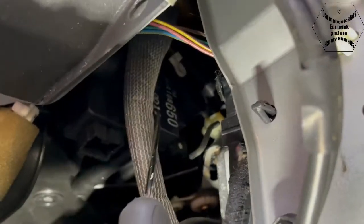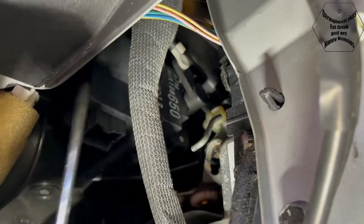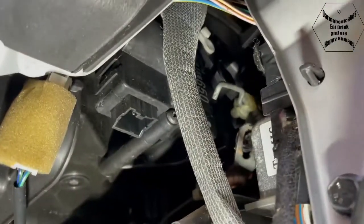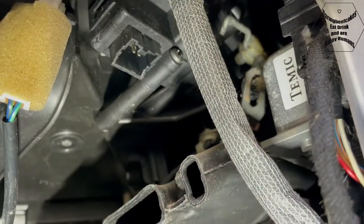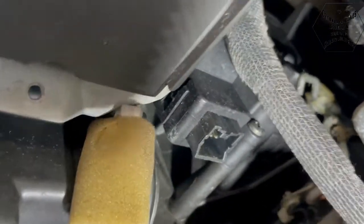I think this unit here is the motor that turns from cold to hot, but it could be that it's stuck. So I need to try and move it somehow.